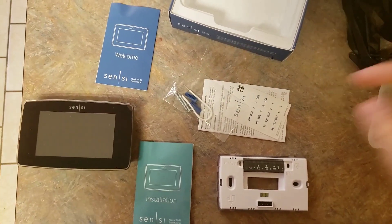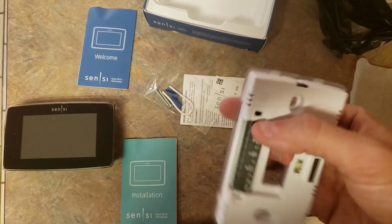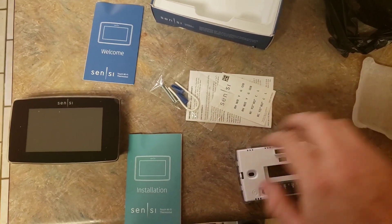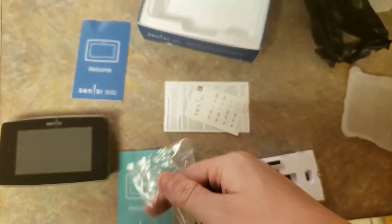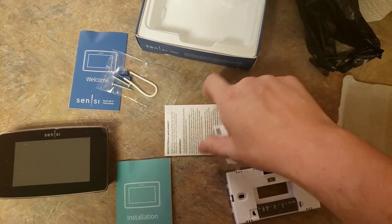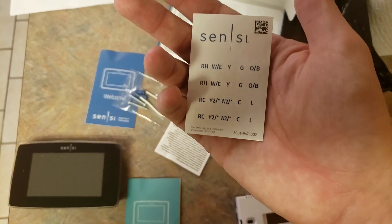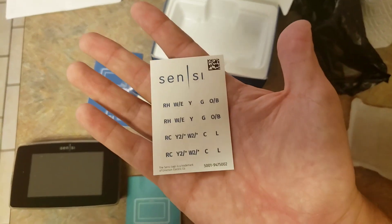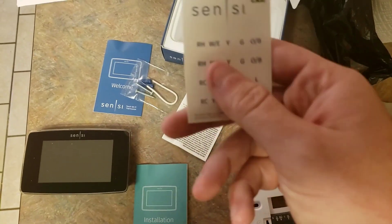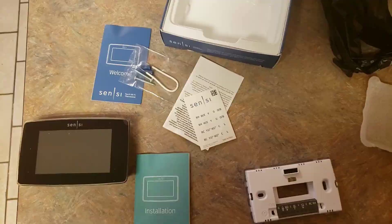In the box we've got the Sensi thermostat, a little mounting plate that comes with a built-in level, and the Sensi will plug into that. There's an installation guide, a welcome guide, screws to hold it on the wall, a little jumper wire, and these little stickers used to label the wires when you pull them out of the wall. You definitely want to use these — if you've ever put in a thermostat before, you know how much trouble it is keeping up with all the wires.